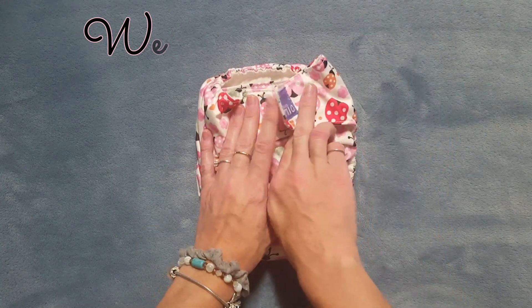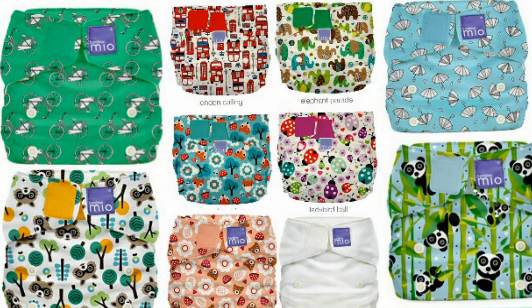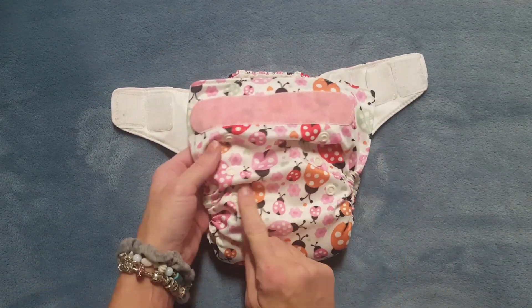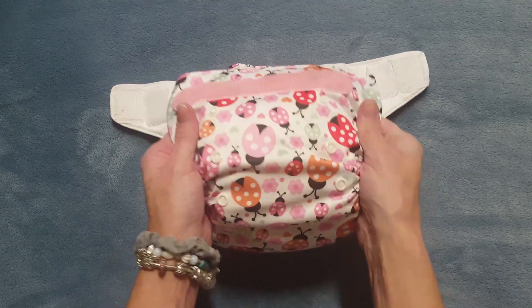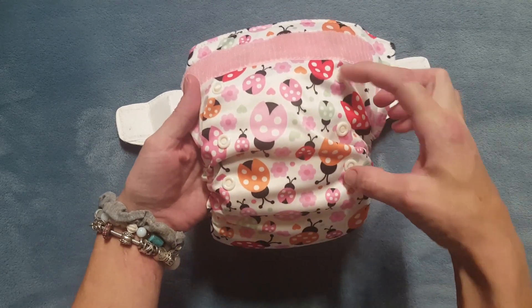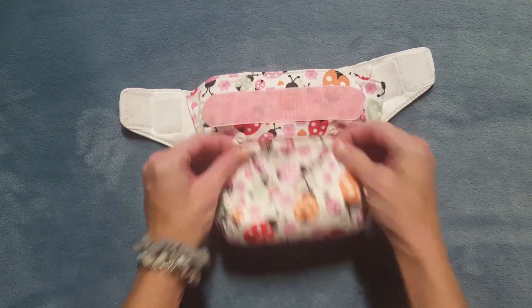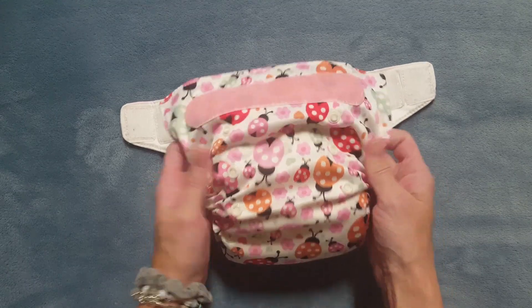The weight range of this diaper is 8 pounds plus. They're available in velcro only. I found at least 24 different prints and colors of this diaper. This is what it looks like fully unsnapped. It has a two-by-three rise system - most diapers have a three-by-three rise system, meaning three snaps across and three snaps up. This one just has two-by-three, but you can still adjust the diaper to make it small, medium, or large by leaving it fully unsnapped.